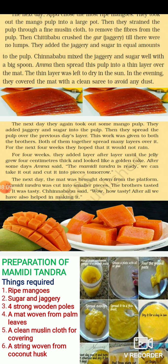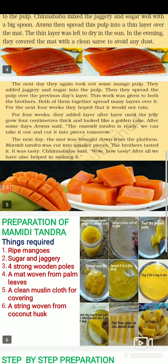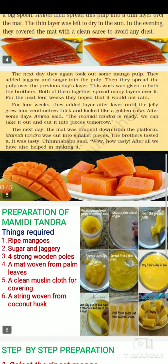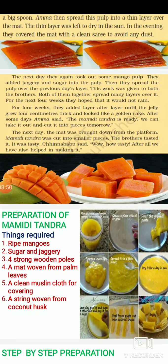The next day, they again took out some mango pulp, added jaggery and sugar, and spread the pulp over the previous day's dried layer. They did the entire same procedure, adding one more layer on top. Both of them together spread many layers over the next four weeks — four weeks means 28 days, so they spread layer over layer for 28 days.